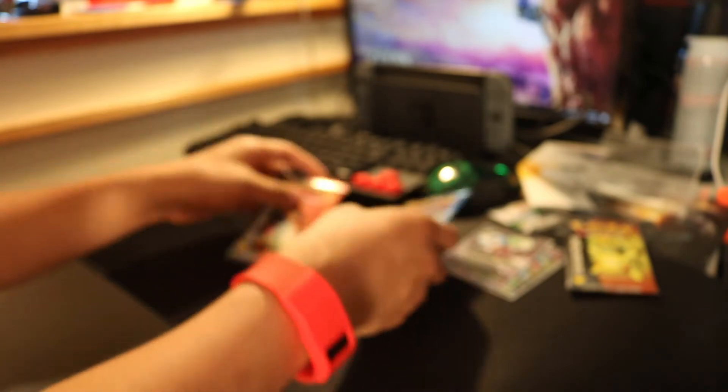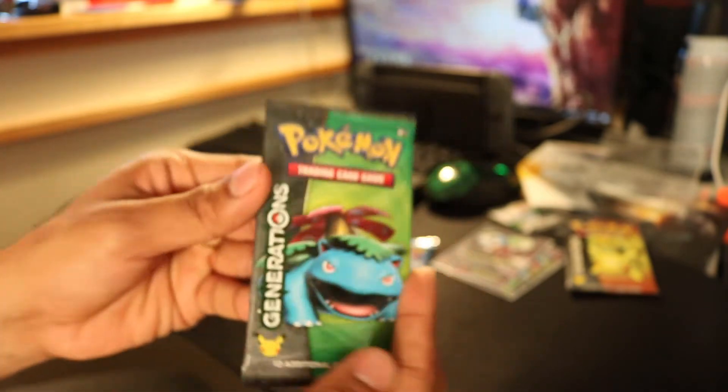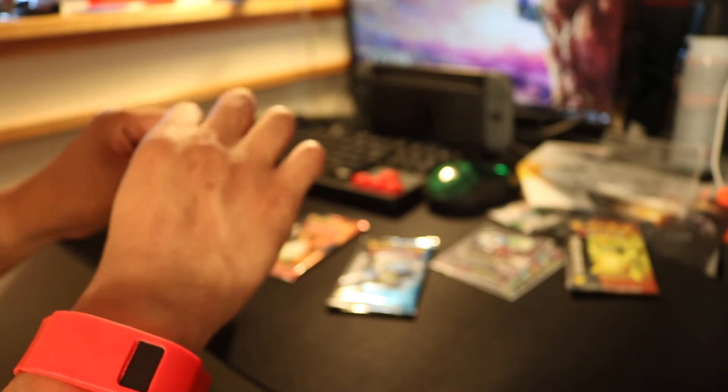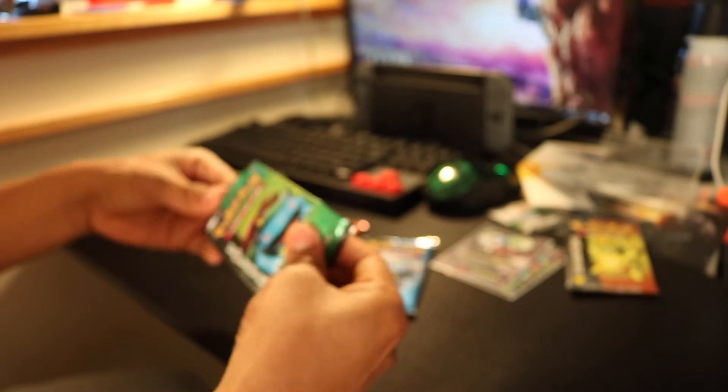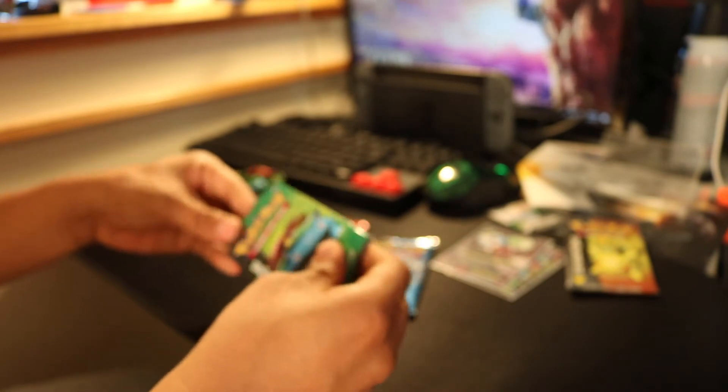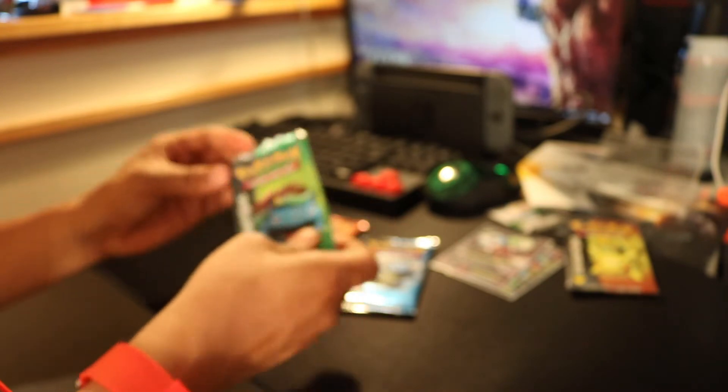Alright, sleeve on the ready. So next one — we'll save the Charizard for last. Next one is a Venusaur pack. Let's see what we get. That's what I get for trying to save packs here.